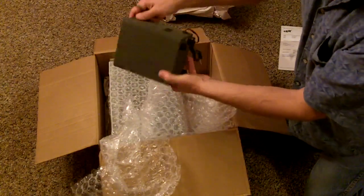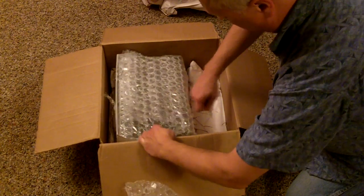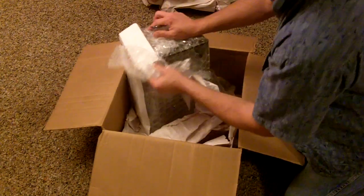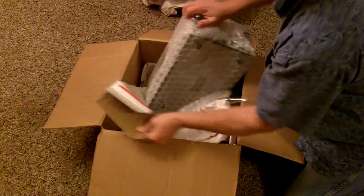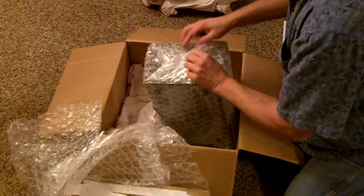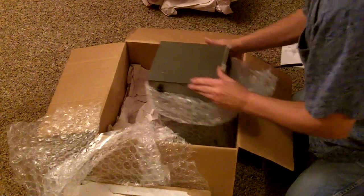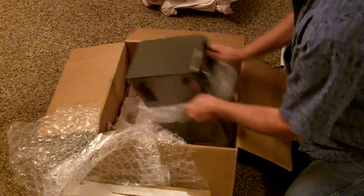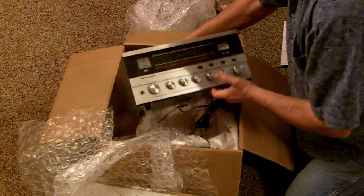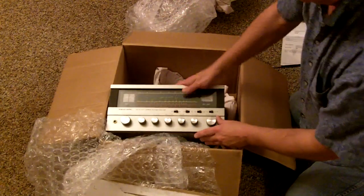It did come with an external speaker, looks like that's in good shape. And it is really packaged well — the guy that shipped it knew how to package it. A lot of good bubble wrap there. There it is, looks like it's in good shape and it is a fairly heavy radio. Looks like a quality built radio there actually.